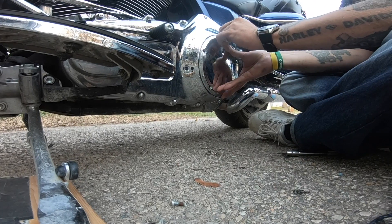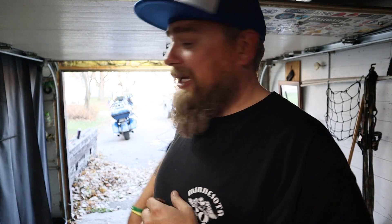One thing I forgot to mention: check the air pressure in your tires. We'll get into tires in a little bit, but it's a good idea to do that while you're at the gas station, so that if you don't have an air compressor at home, it's taken care of. Check the air pressure, and if you need air in your tires, air them up before you put it away. Now we've got the oil and the primary fluid changed. Transmission fluid is good for a while yet, so I'm not going to worry about that this year. But it's time to wash the bike.